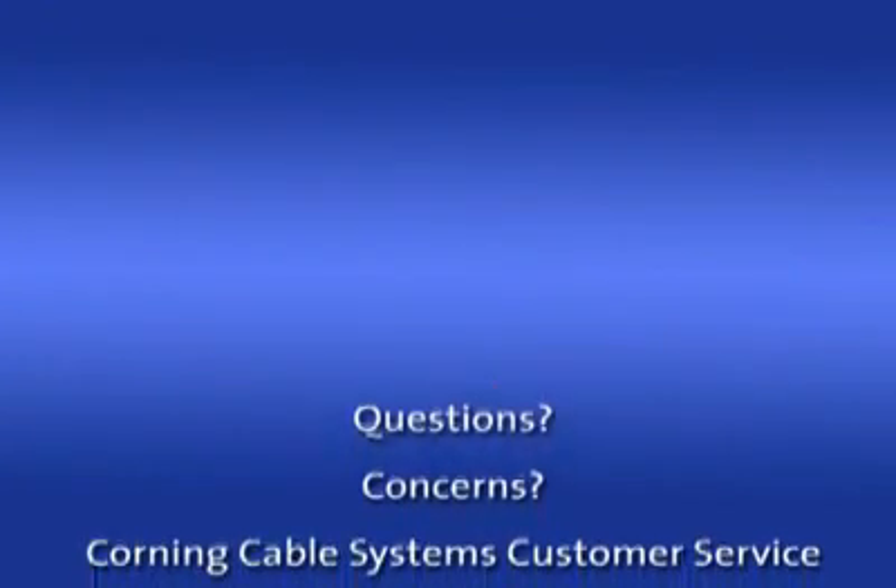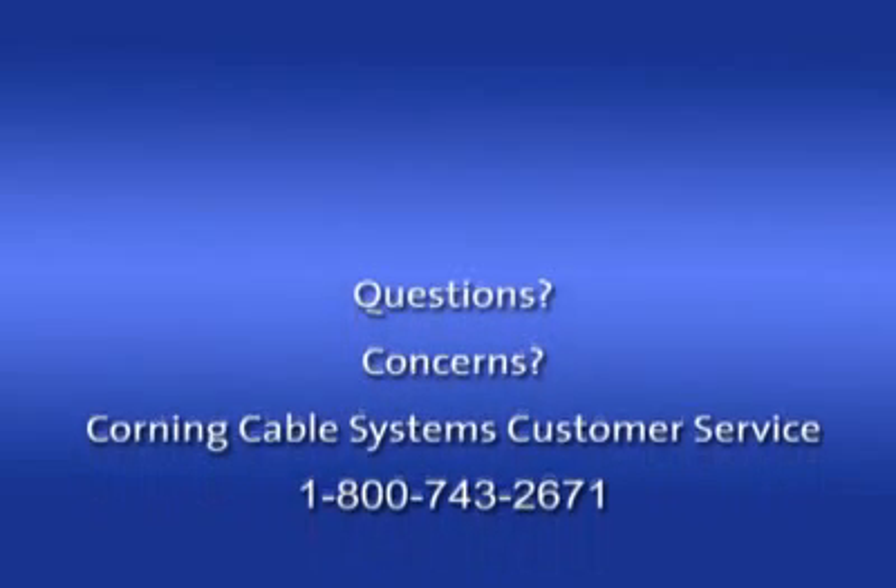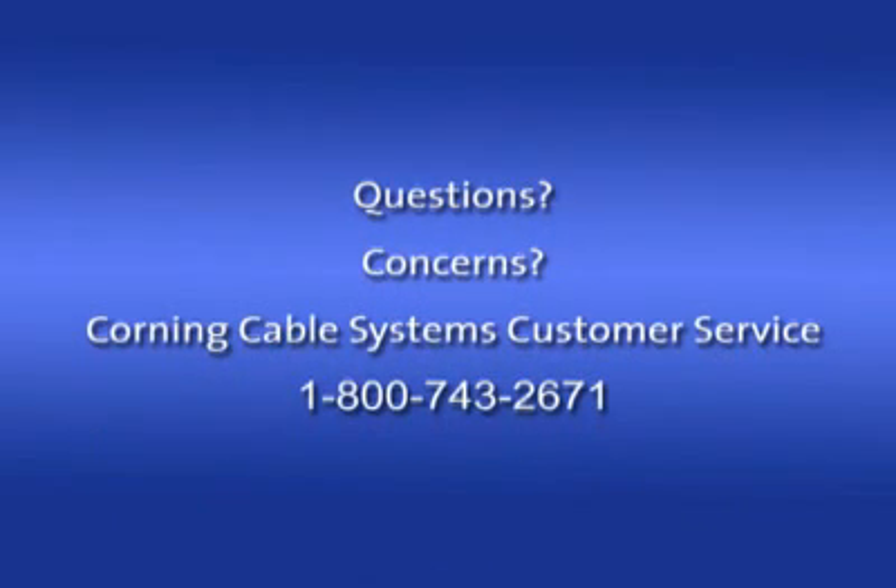If you have any questions or concerns, please contact our award-winning customer service team at 1-800-743-2671. Thank you for being a valued Corning Unicam connectors customer.